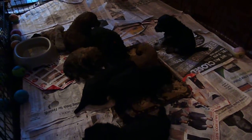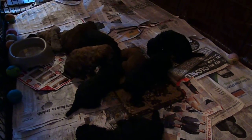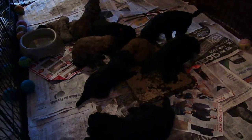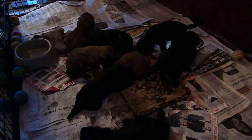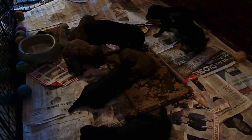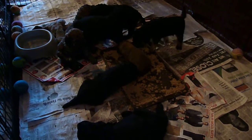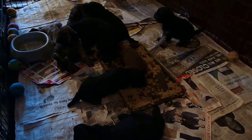She wants to eat. We let her in once everybody has finished eating. We let them have their fill of their first meal, and she cleans up them and the excess puppy food.